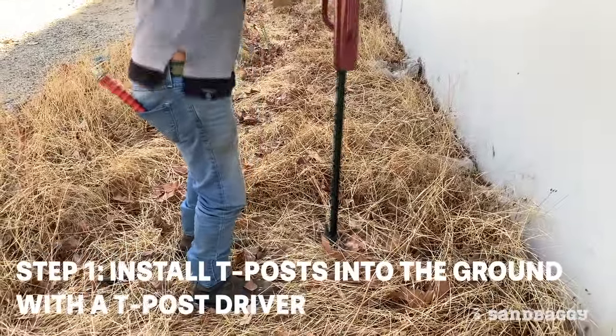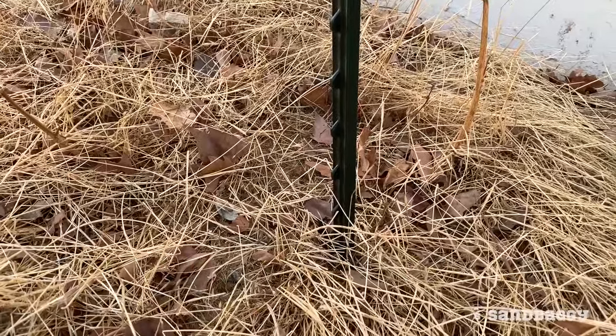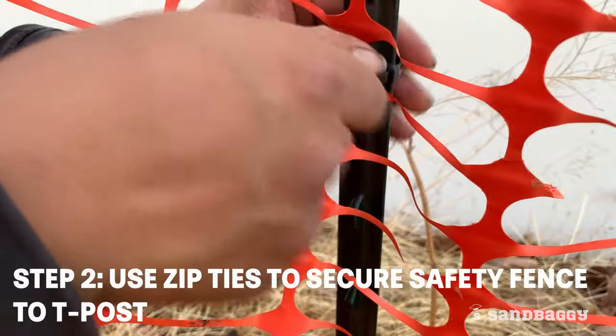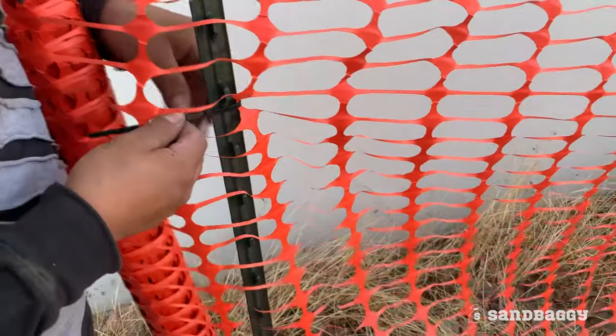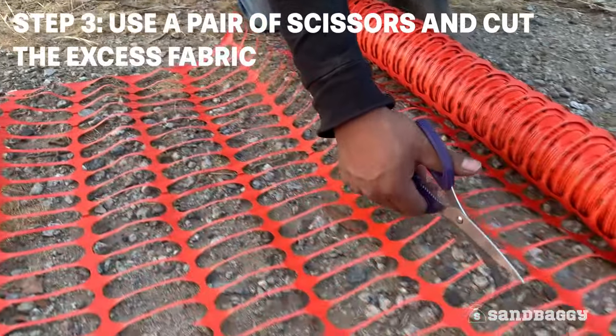Install the T-Post into the ground with a T-Post driver. We recommend separating each T-Post 6 to 10 feet apart. Use zip ties to secure the safety fence to the T-Post — we recommend at least 4 zip ties per post. Use a pair of scissors to cut the excess fabric.